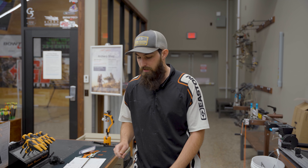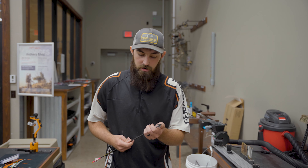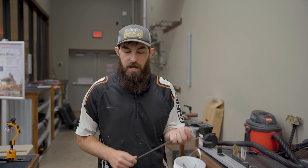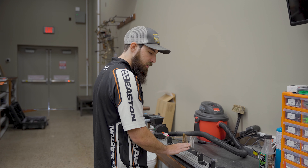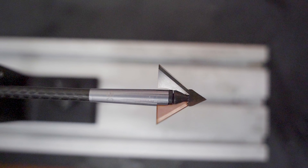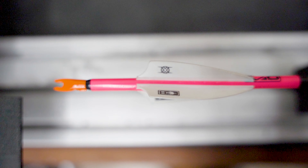Sometimes manufacturers mess up — everybody does it — or your insert gets bent from shooting into targets all summer long, or just anything that can happen. So just sticking your broadhead that you're going to shoot on your hunting arrows onto an arrow spinner and spinning it, making sure that there's not any wobble on either side, is going to give you a really good indication on whether or not that broadhead is going to fly pretty well.